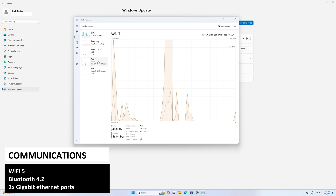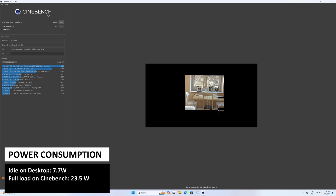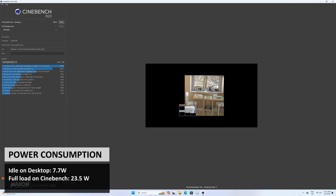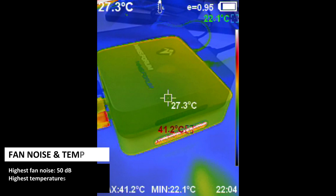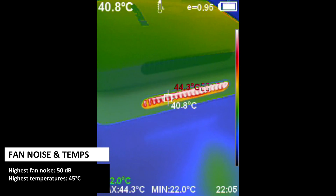For communications there is Wi-Fi 5 and Bluetooth 4.2 support as well as the dual ethernet ports. In our power consumption test we got around 7W whilst idle on the desktop, and whilst running the Cinebench benchmark we got a peak power usage of 23.5W, highest fan noise of 60dB and highest temperature of 45°C.